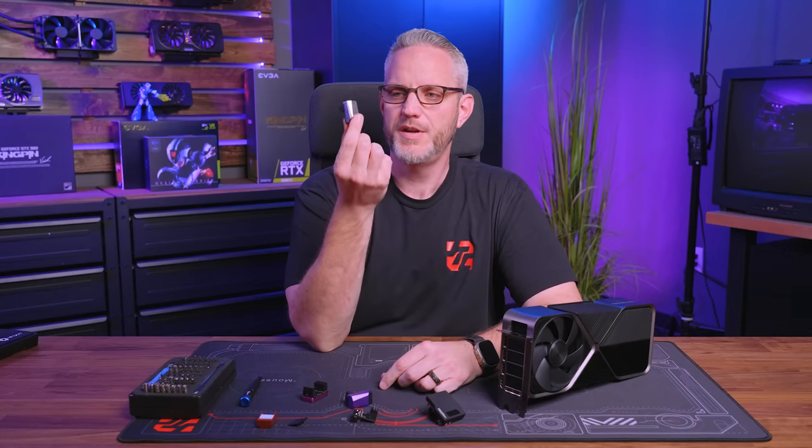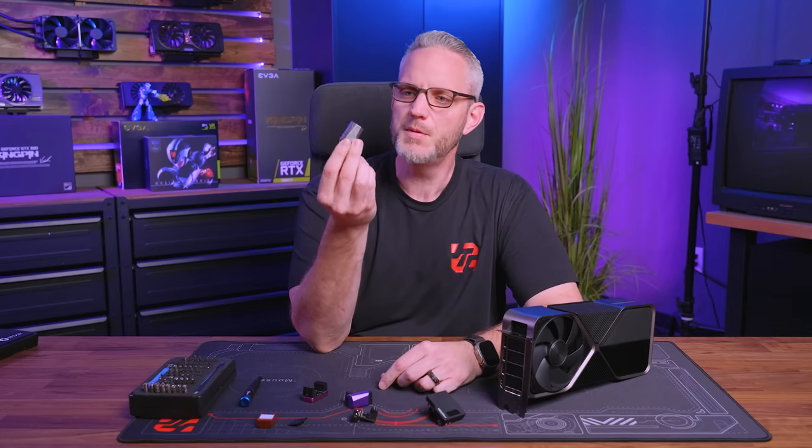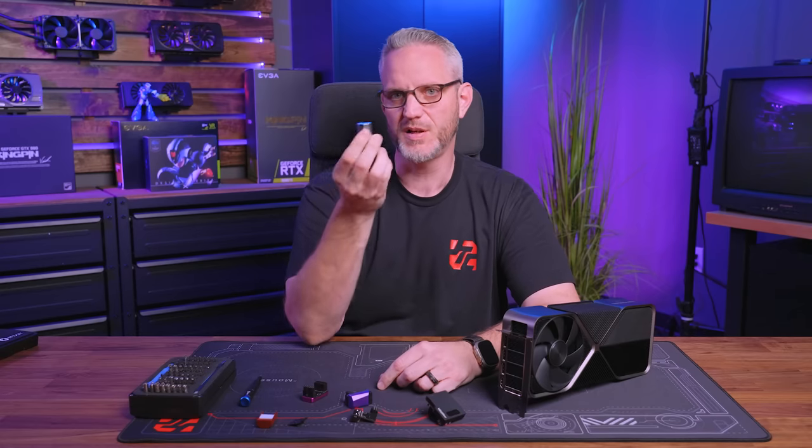More 4090s are melting away and a lot of them are now using the 90-degree adapter from CableMod. CableMod responds. Let's talk about what they have to say, let's talk about the warranty, let's take a look at one on the inside. We're going to keep beating this dead horse because it is now like a daily occurrence.